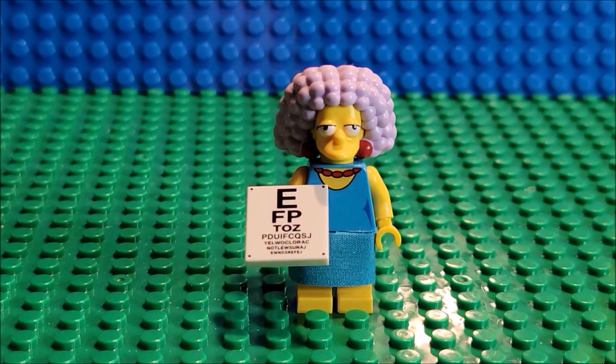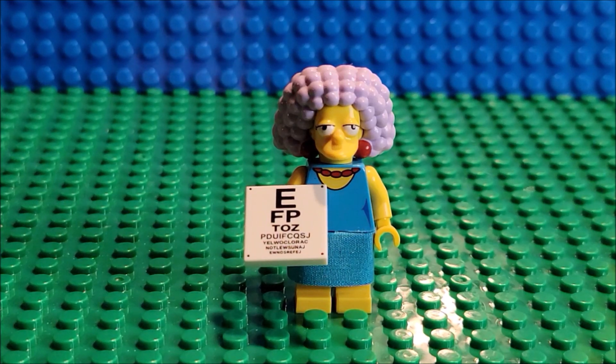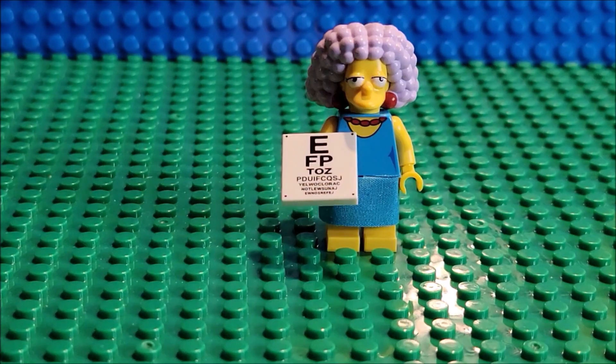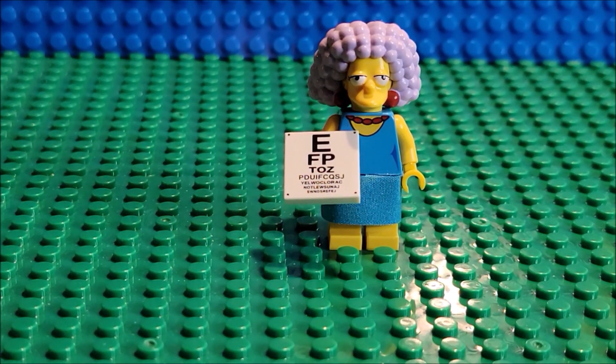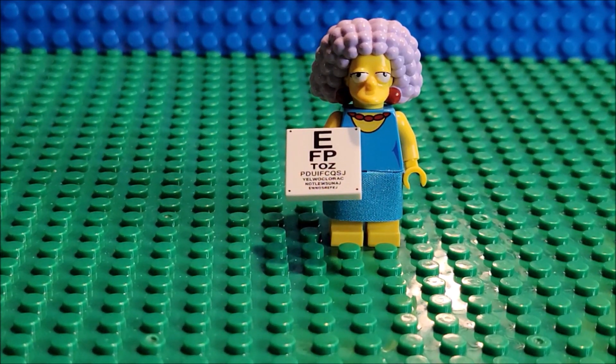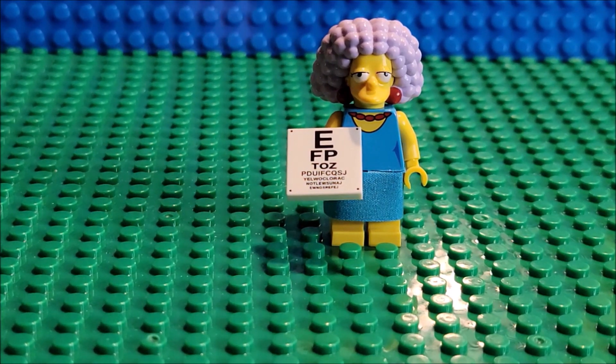Hi, welcome to my channel! In today's video we are looking at Selma from the Simpsons Lego Minifigures Series 2. We've already done Series 1 and we are doing all of Series 2 now — we've been doing them for the last little while. We're going to do 32 days of the Simpsons, and 32 days of Disney is coming up next. If you like these types of videos, please hit subscribe and like the videos — maybe comment and tell me which characters are your favorites. It really helps out.